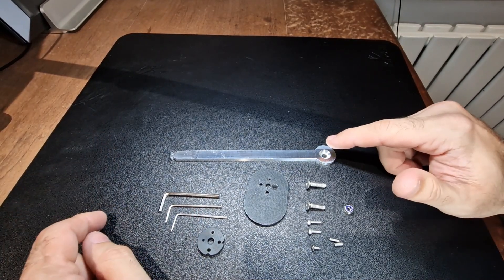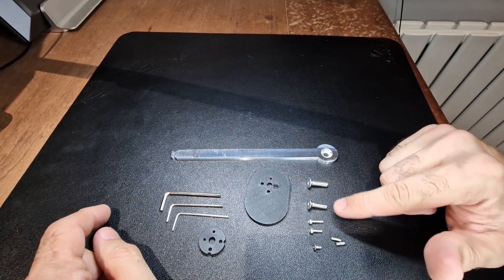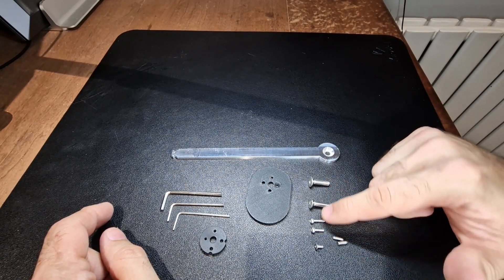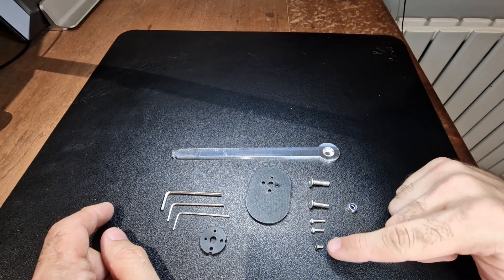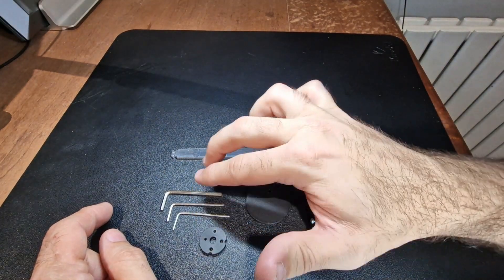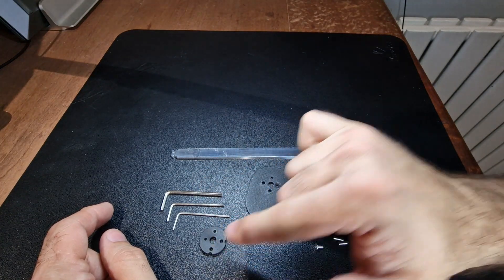Anyway, so you should have a stalk, you should have these two M5 fixings, you should have these two cap head fixings, these two grub screws, this little countersink and this lock nut. You'll also get three different size valve keys and the stalk lock.